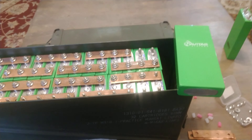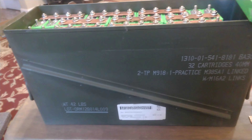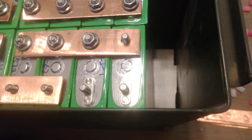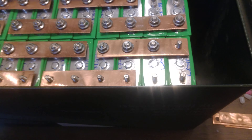For anybody that ordered these batteries on Battery Hookup, they fit really good in one of these 40 millimeter ammo cans. I just put a piece of plastic at the bottom, about two inches thick, and it gets them up to the top of the box.